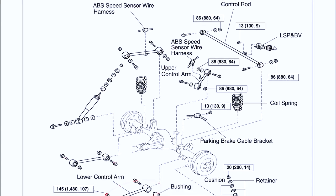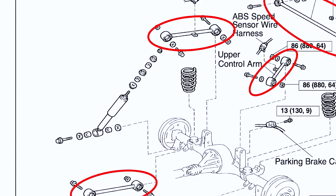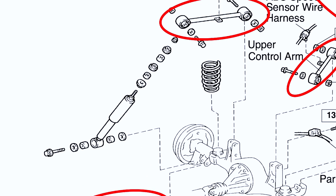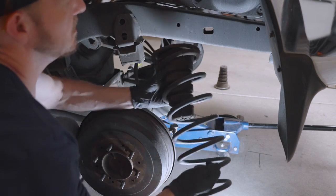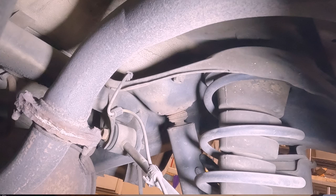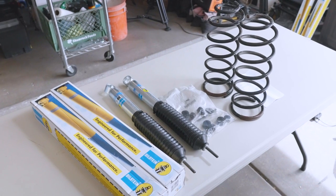The rear suspension in a third gen 4Runner consists of a five link trailing arm system, springs, and shocks. The springs sit in perches on the axle and the secondary bump stops act as spring isolators at the top where they sit in pockets on the chassis. All the bushings were good back here so all we had to replace were the springs, shocks, and sway bar links.